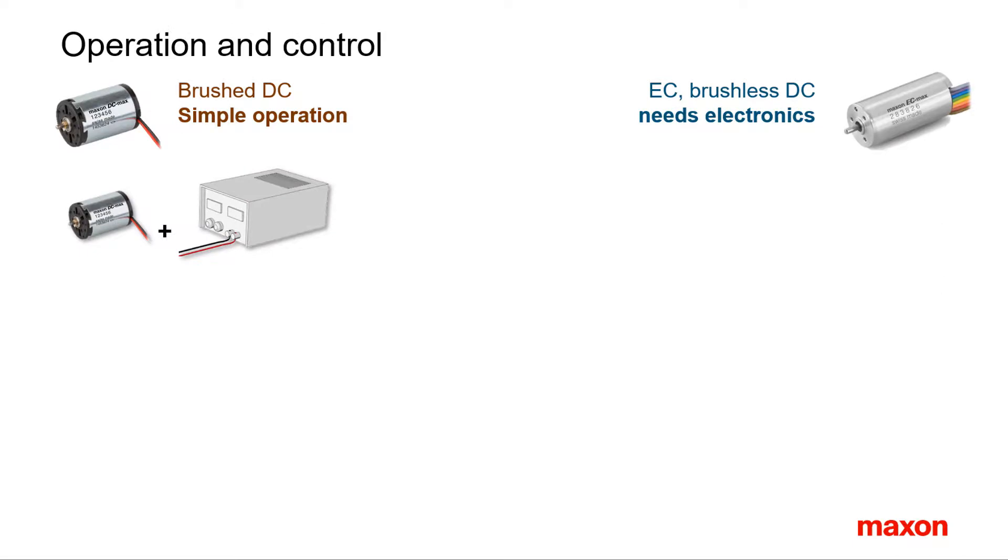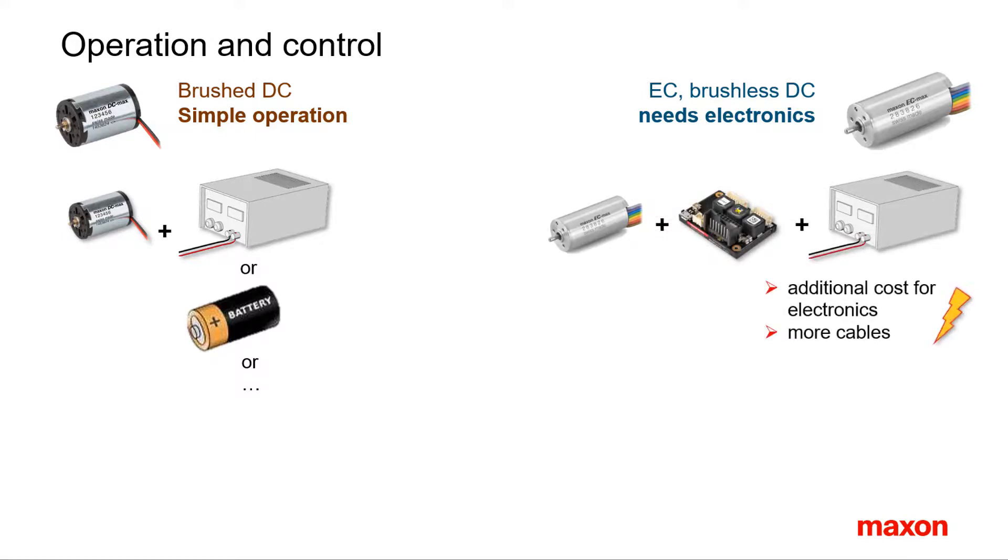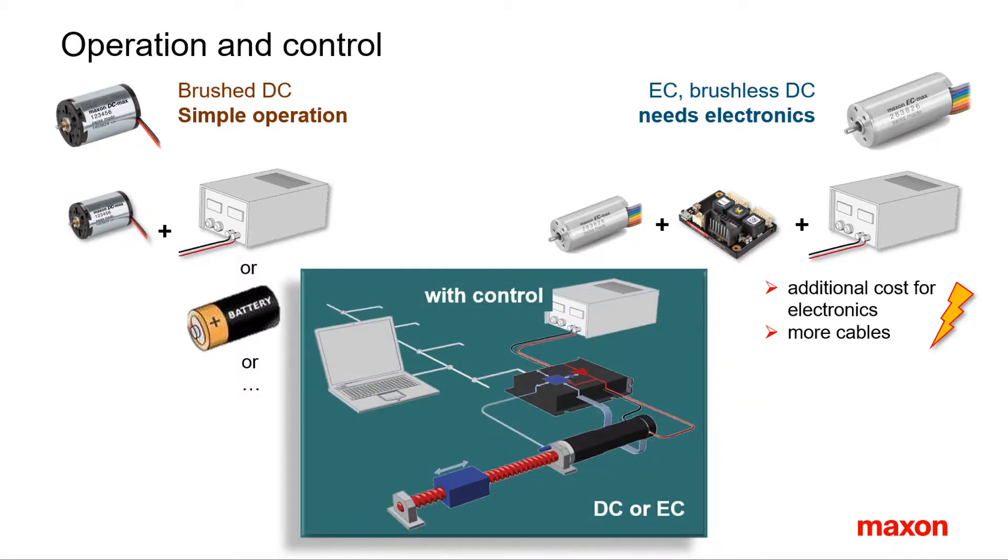When it comes to motor operation, there is no other motor as simple to operate as a brushed DC motor — all you need is to apply a voltage and the motor turns. For operating a brushless DC motor, an additional piece of electronics is needed for the commutation, and cabling is more complex. There are up to eight connections to be made just for running the motor, compared to two connections for a brushed motor. The situation changes in applications with higher levels of control. Controllers for motor speed, position or torque can be used with both types of motors — brushed or brushless. In such cases, the additional costs for electronics, feedback, and cabling effort are very similar.